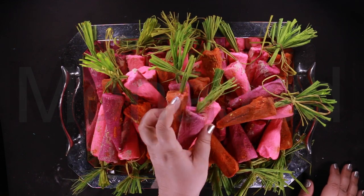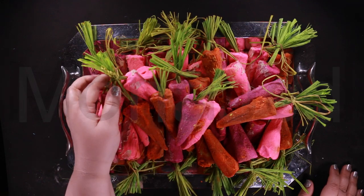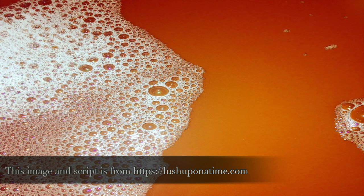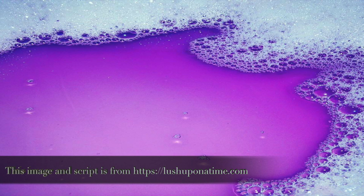I do not have my own personal video on it so I will show you pictures of how the individual carrot colors look mixed with water. As you can see, the orange carrot created a soft orange, almost peachy colored bath water. The pink carrot gave me hot pink colored water. The purple carrot turned the water a soft lilac color which looked absolutely stunning.